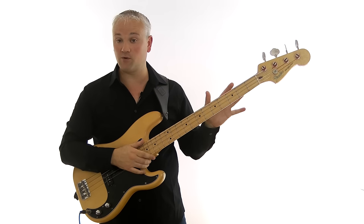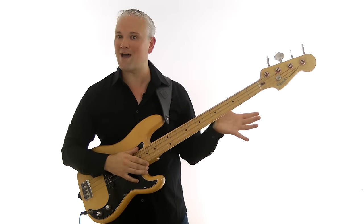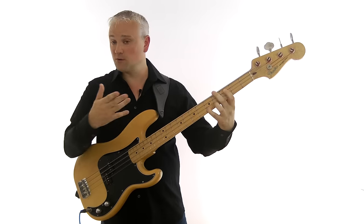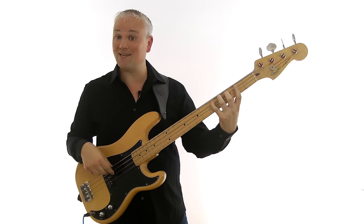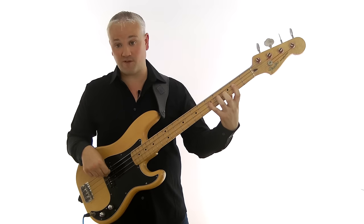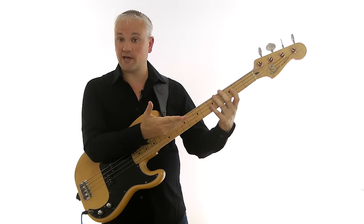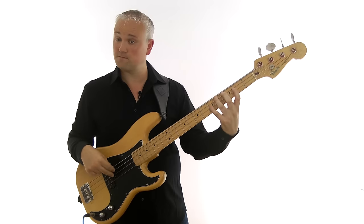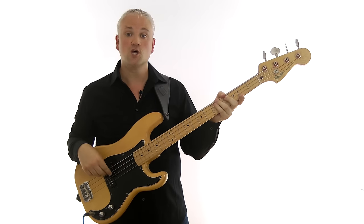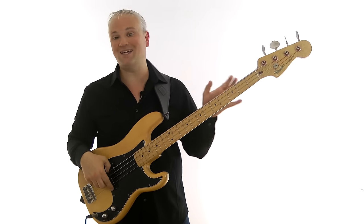Now let's look at a standard major scale and compare it with the major pentatonic. A C major scale is C, D, E, F, G, A, B, C — third fret, fifth fret on the A string; second fret, third fret, fifth fret on the D string; second fret, fourth fret, fifth fret on the G string. Comparing that to the major pentatonic, you can see it's almost exactly the same pattern — we're just missing two notes: we miss out the fourth and the seventh, so we miss out the F and the B in C major.